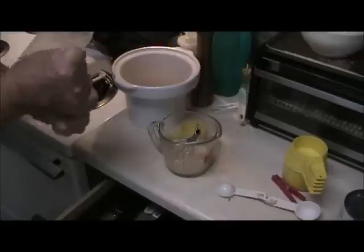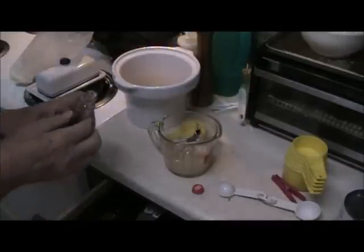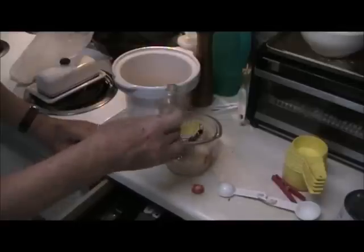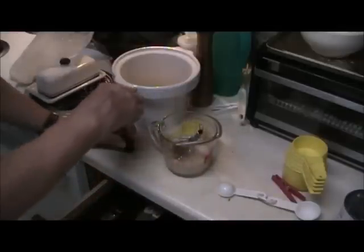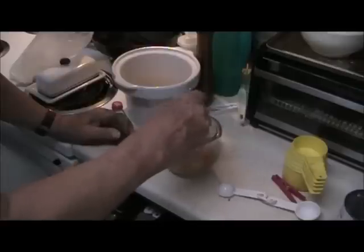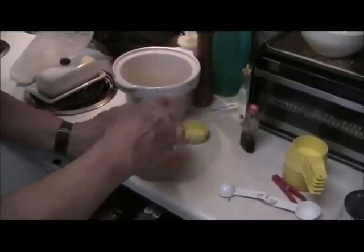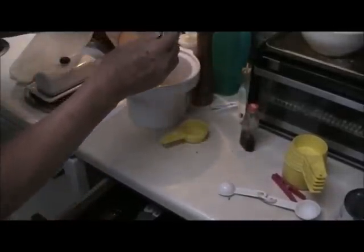I got the lid off — pour about a little less than a teaspoon of vanilla extract in. Beat that up. Then pour all that back in with the peaches.